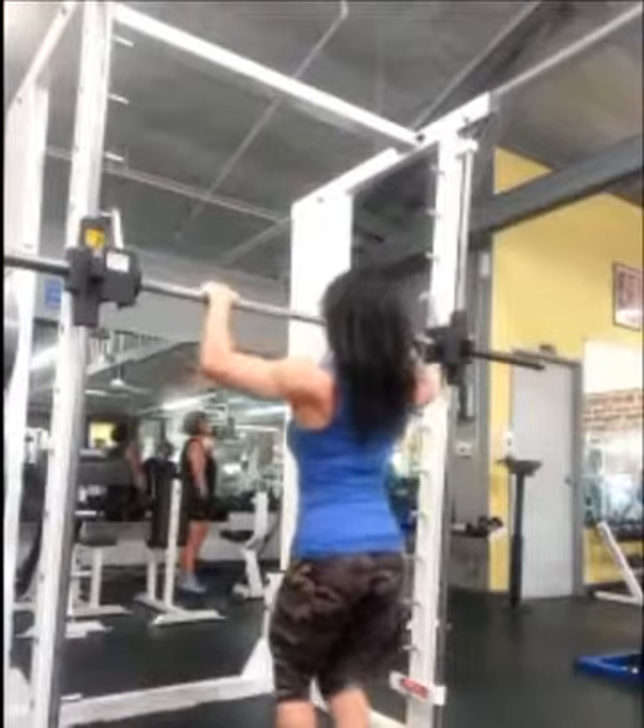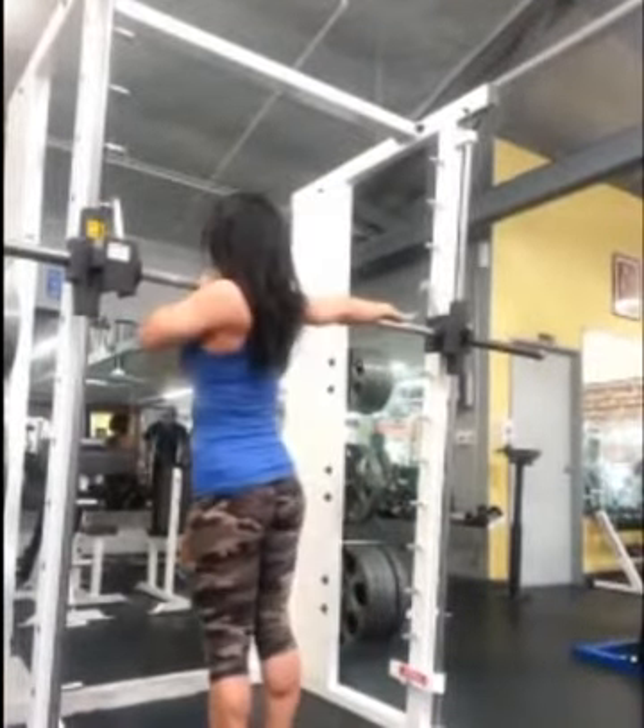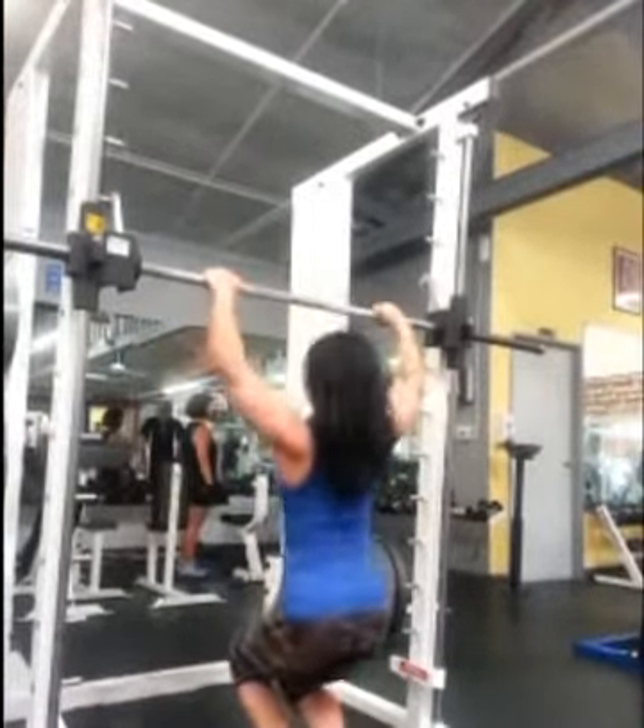So obviously you need to be able to do a pull-up. If you can't do that, practice that first. I think a big mistake a lot of people make — which is the same thing that I tried doing — is going from a standard pull-up and then trying to transition straight over into a typewriter. And I thought that was really hard.